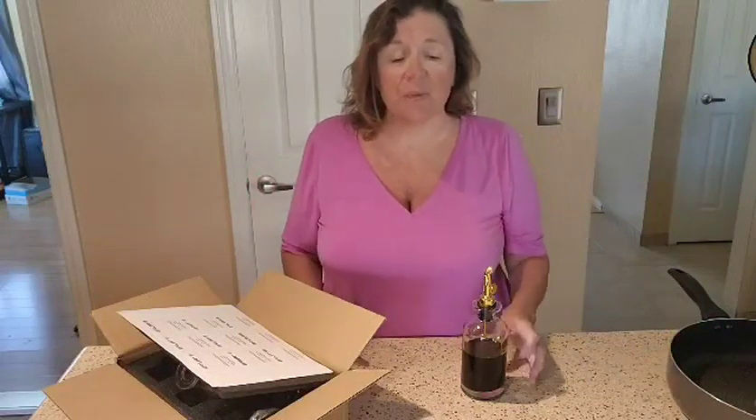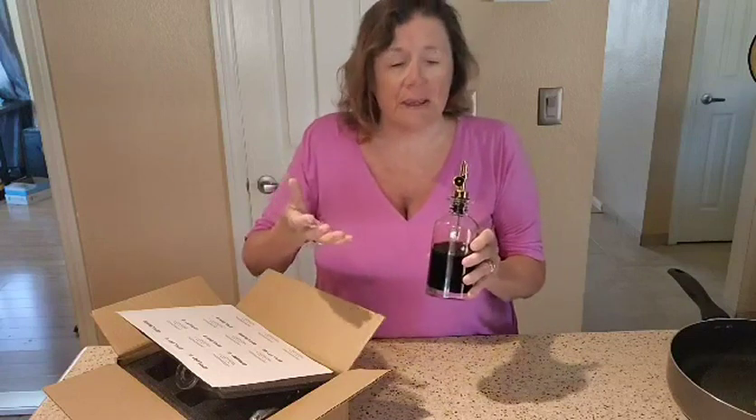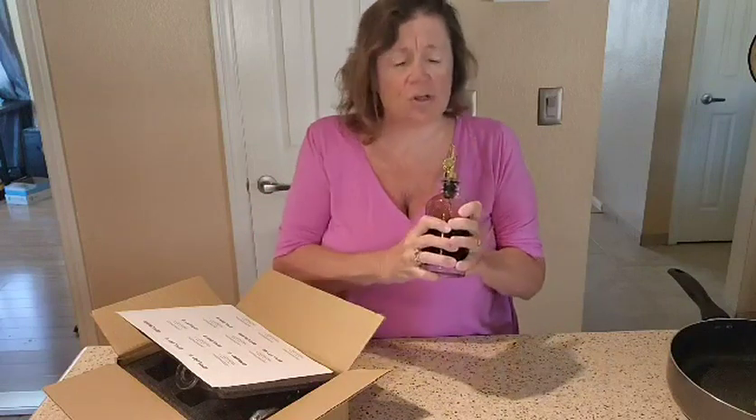Hi everyone, Julie here with another review. Today I'm reviewing these glass oil dispensers — this one we put balsamic vinegar in. I was really impressed with how it was packaged, so I wanted to let you guys know and show you exactly how it came to me, because it's nice, strong, sturdy glass.